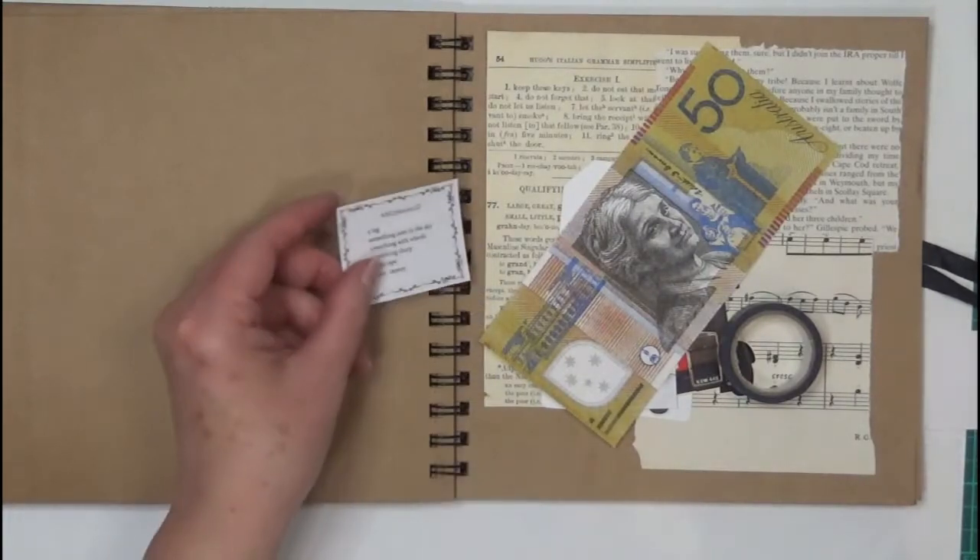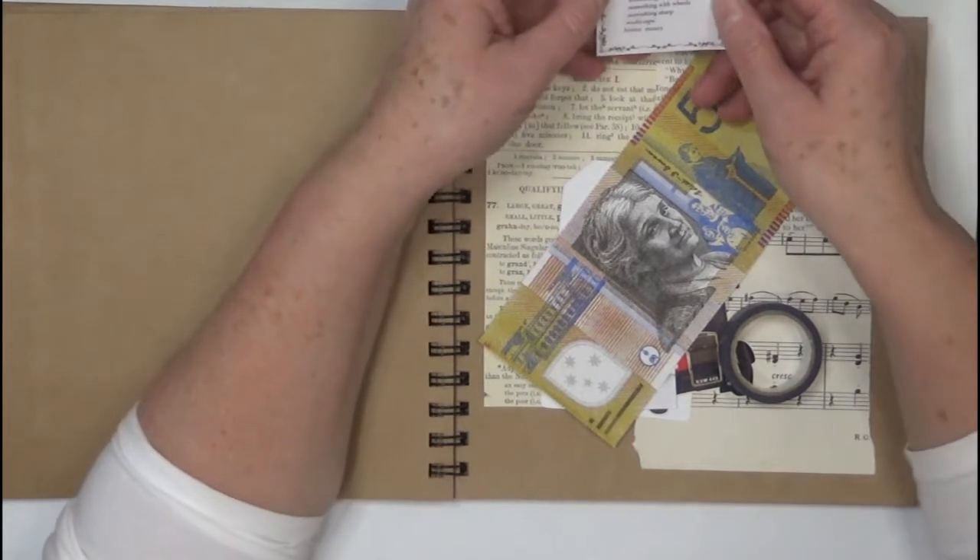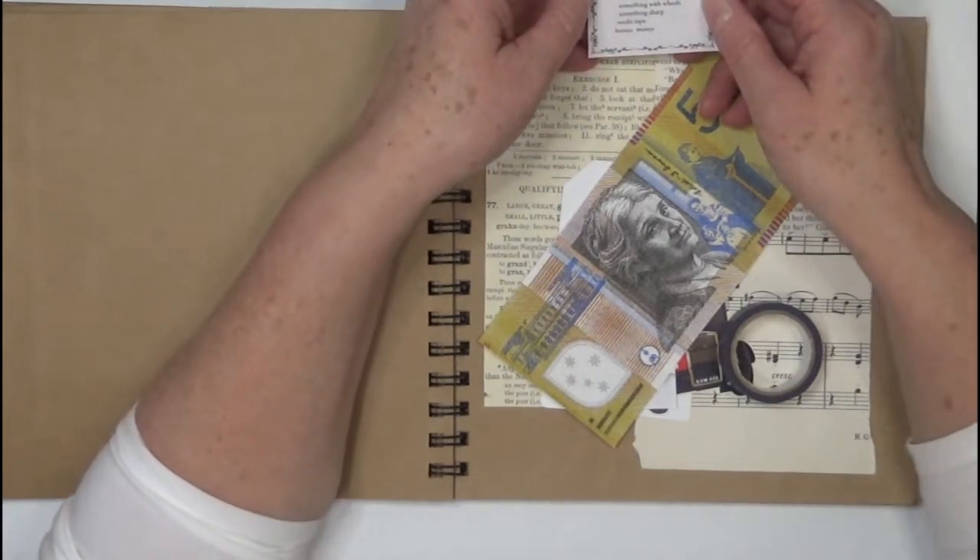Hi everyone, it's Sue and welcome back to my channel. Thank you very much for being here. I'm about to do the planner number 22.